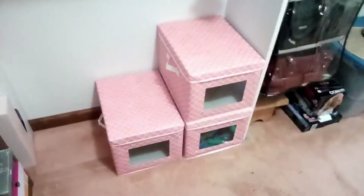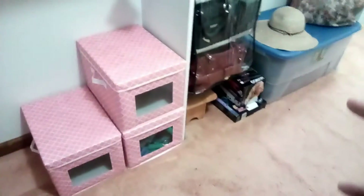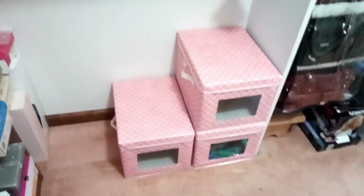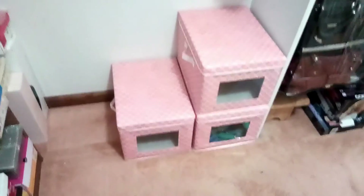Here are the storage containers stacked in my closet — they look very nice. I still have some things in that big blue container that I'm going to move over into these, and I think that'll be a much nicer look. I think this is a really good solution.